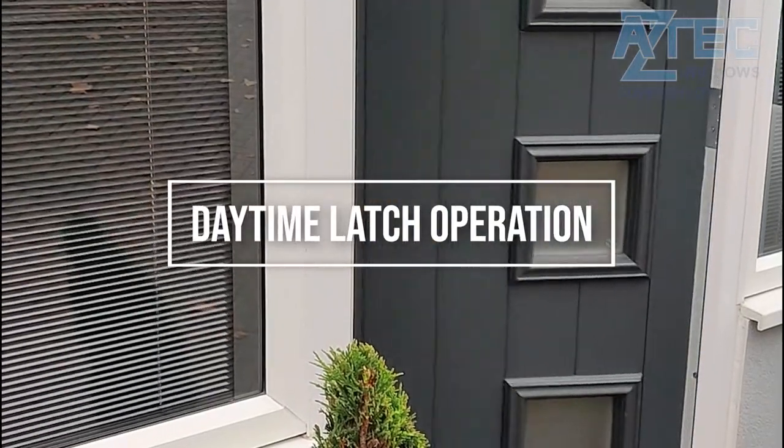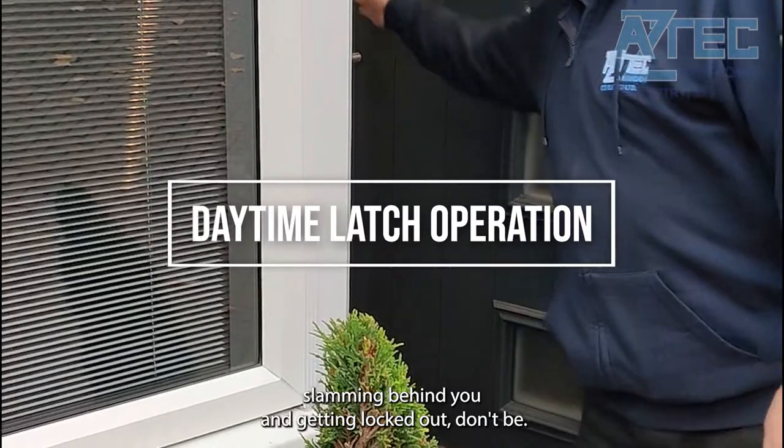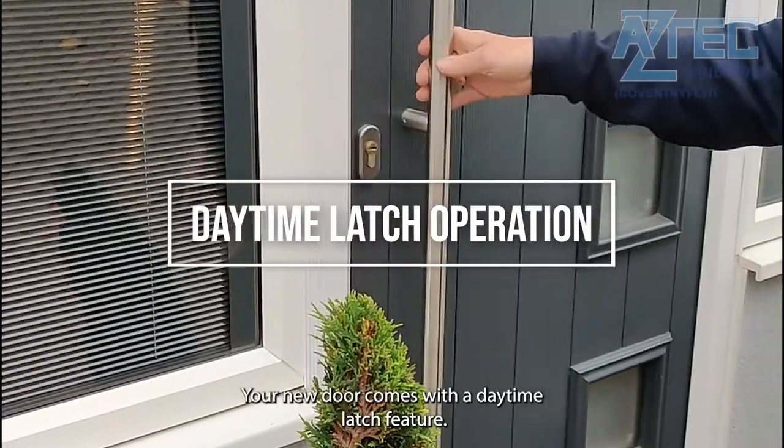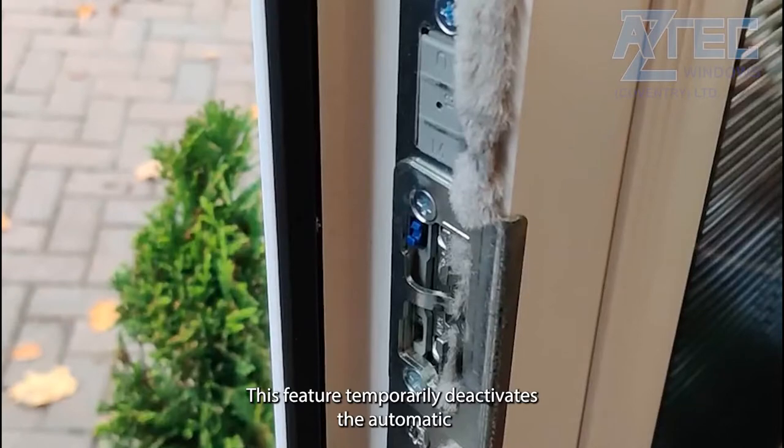Daytime latch operation. If you are worried about the door slamming behind you and getting locked out, don't be. Your new door comes with a daytime latch feature. This feature temporarily deactivates the automatic locking feature.